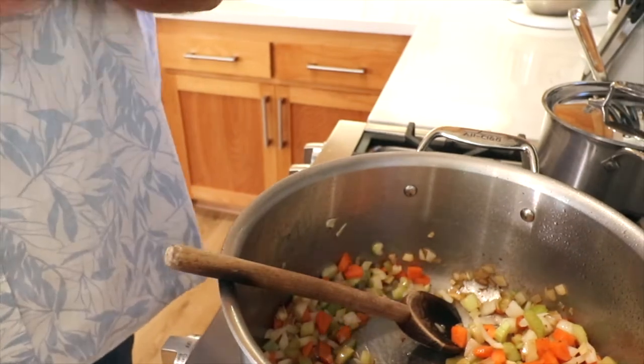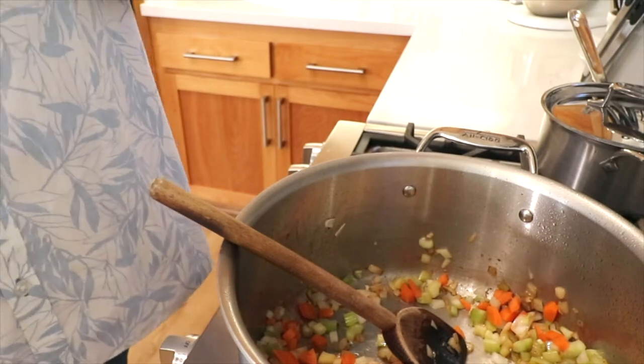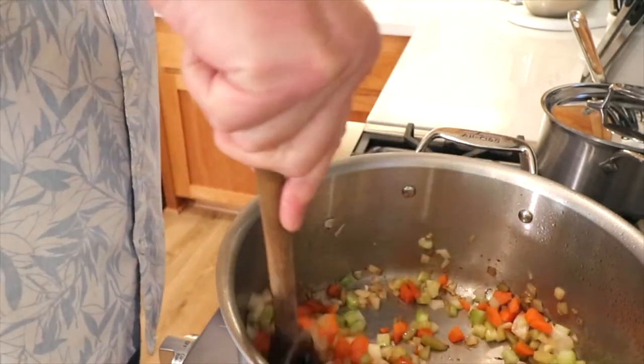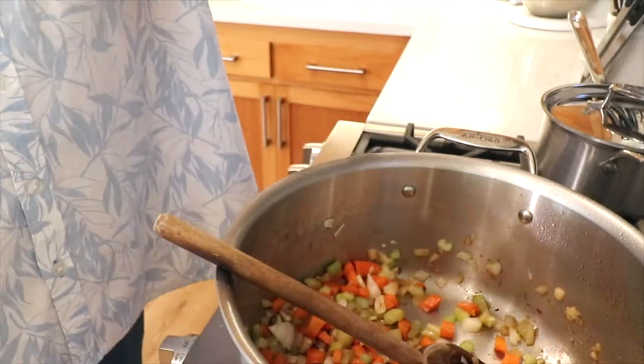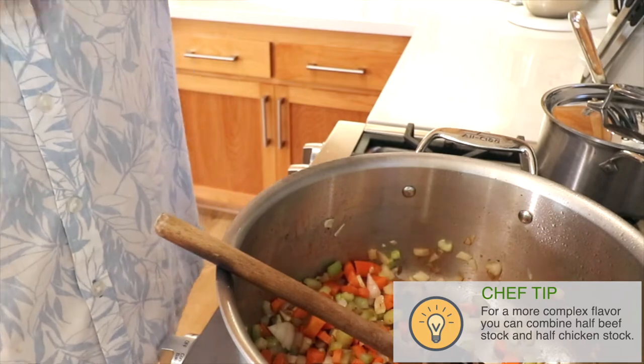Combine the stock, broth, herbs, and meat and cook it for about an hour and 15 to an hour and 30 minutes until the meat is nice and tender. I recommend a beef stock, but today you can mix and match — I'm putting in half beef stock and half chicken stock.